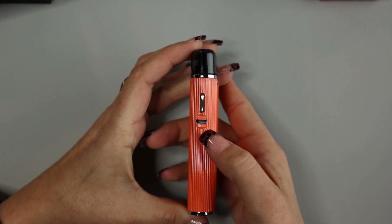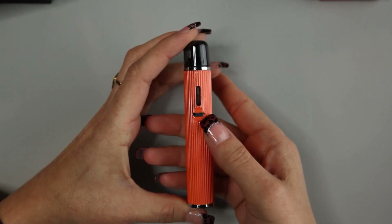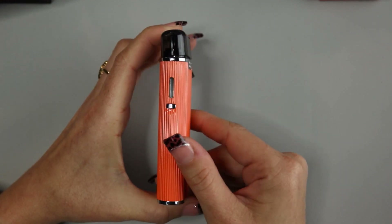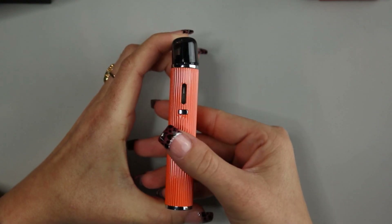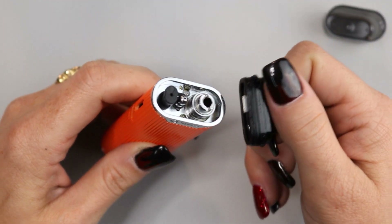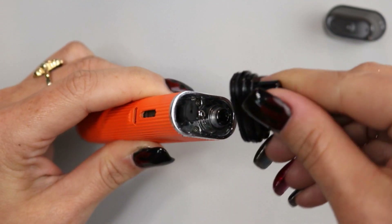On one side you have your USB charging port. Above that you have the window for checking your e-liquid level, and if you turn it over to the other side, you can see that there is a window on both sides for checking your e-liquid level. Below that you have a button, and that is for firing the device. So when you take off the mouthpiece, you'll see there's a metal tab here, and you'll place that metal tab in the top of the coil head, and that allows you to remove your coil.